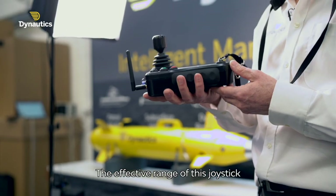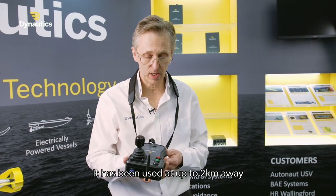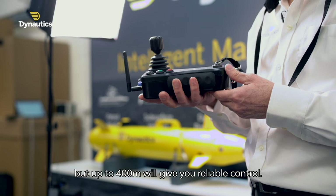The effective range of this joystick is typically about 400 metres. It has been used at up to 2 kilometres away, but up to 400 metres will give you reliable control.